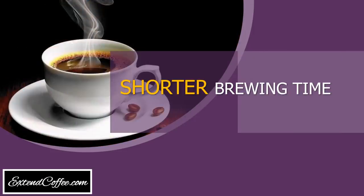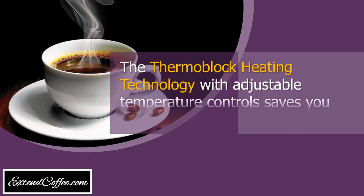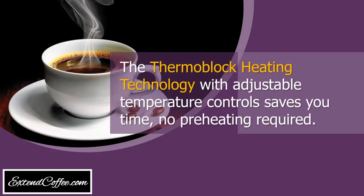Shorter brewing time. The thermoblock heating technology with adjustable temperature controls saves you time. No preheating required.